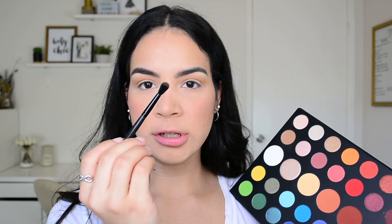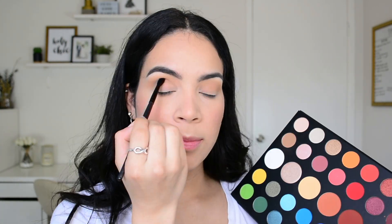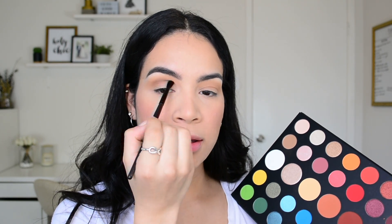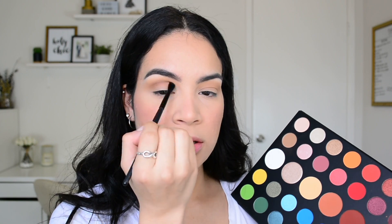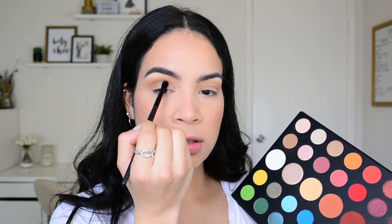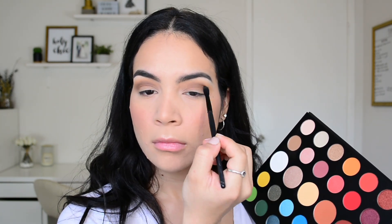Now on an ELF crease brush I'm going to take the shade T, which is the dark brown, and pop it into my crease to give the eyes some depth. I'm blending this color out in windshield wiper motions until I get it to the intensity that I want. Then I'll switch to my Sigma E35 blending brush to help blend that color out using whatever product is already on the brush.